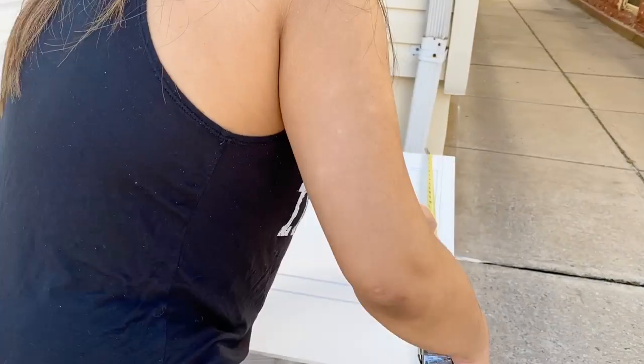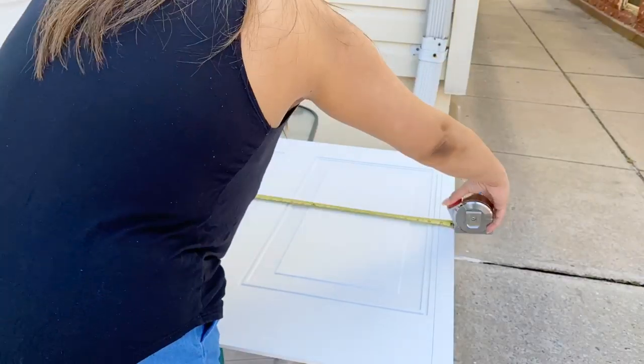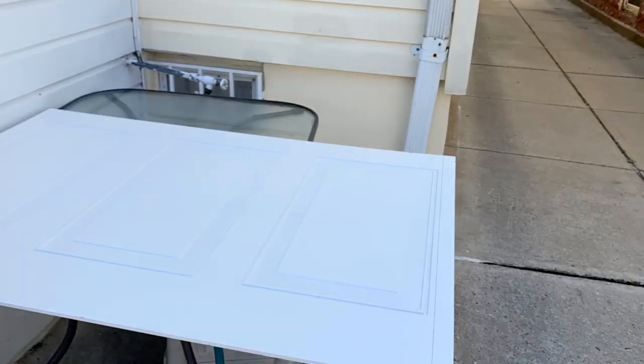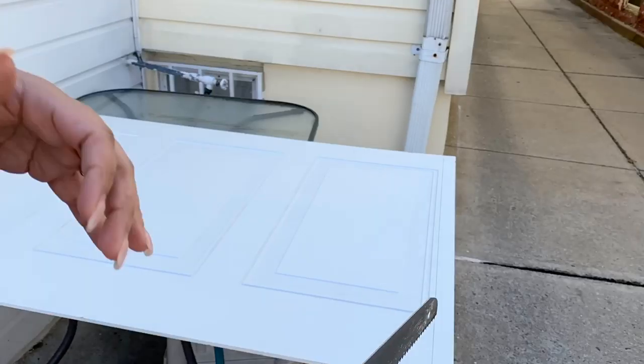The first step is to measure and cut your wainscoting to size. I'm doing so here as you can see, and I'm using a measuring tape, a pencil, and of course a hand saw to do this.